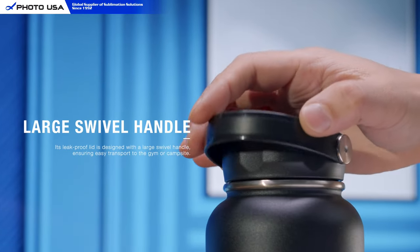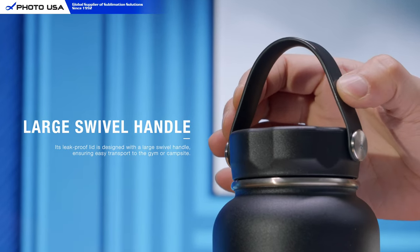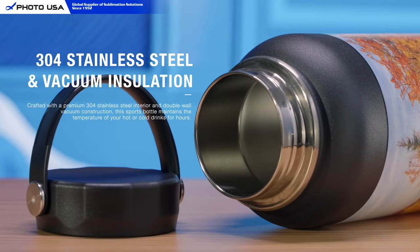The large swivel handle ensures easy transport to the gym or campsite. This sports bottle is crafted with a premium 304 stainless steel interior and double-wall vacuum construction.